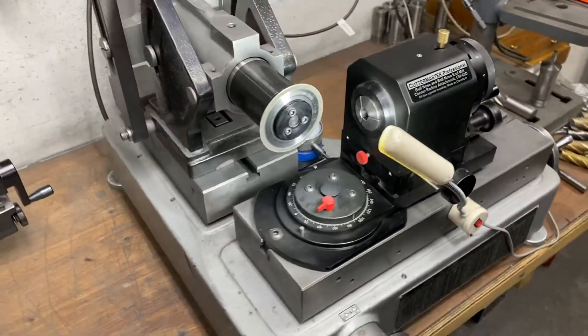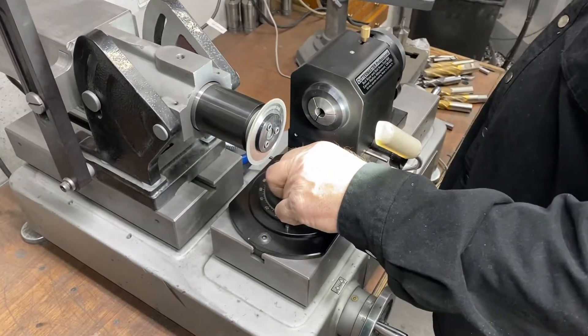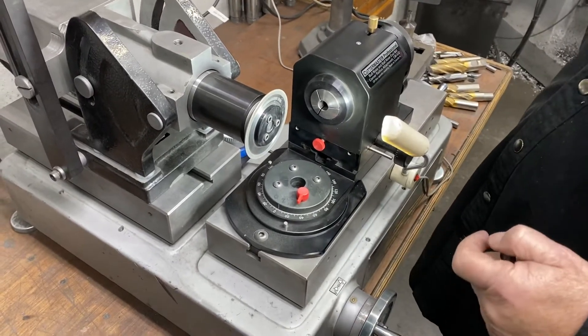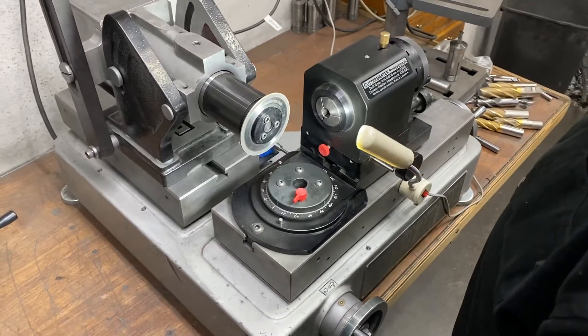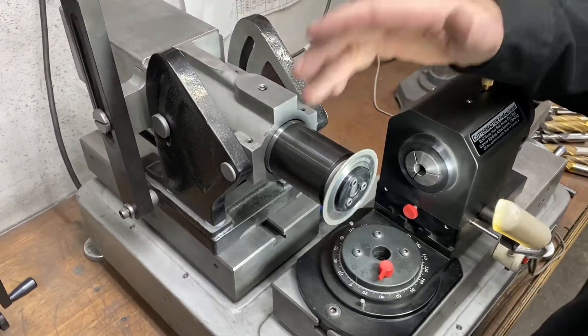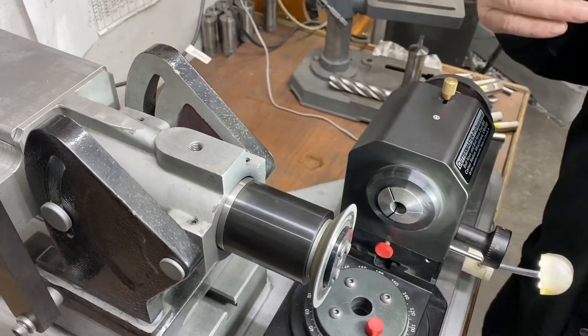Good afternoon everybody, Jeff from Cuttermaster. Today we're going to show you how to do Easy Ends on a Cuttermaster using our Easy Ends attachment. The Easy Ends kit consists of a square, a rim wheel that we've just designed — comes in CB inner diamond — a spindle extension, and a dial indicator so you can keep track of your Y-travel.